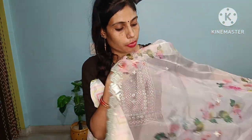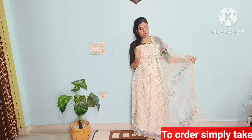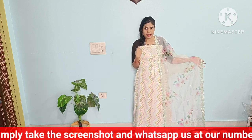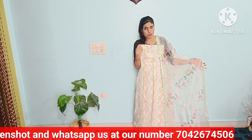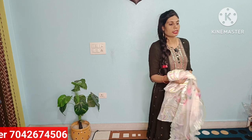Digital print with small booty all over. The overall look is the same as the suit. The price of this suit is 1650 rupees with free shipping — this beautiful article delivered to your home. If you like it, take a screenshot and send it to us.